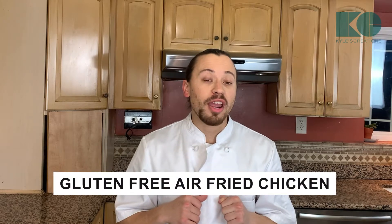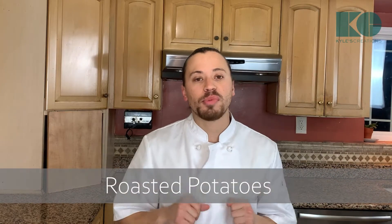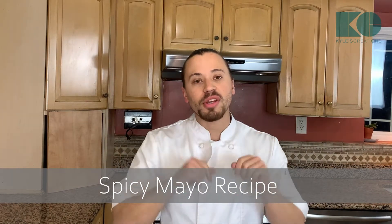Hey foodies! Chef Kyle here, back for another episode. Today we're making gluten-free air-fried chicken. We're gonna pair that dish with some sauteed kale, cherry tomatoes, and some roasted potatoes. I'm also going to include instructions for how to make this chicken in the oven, and I also have a special mayo that I'm gonna make for you and it's gonna be in the description. Let's get started.